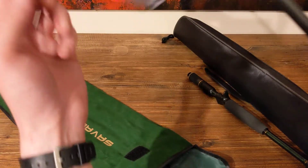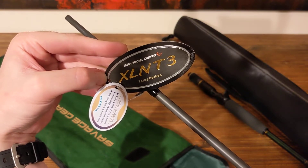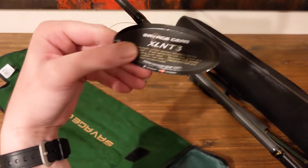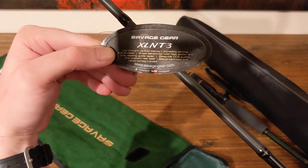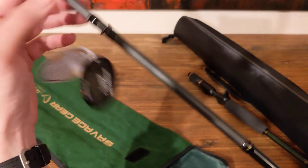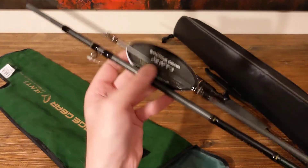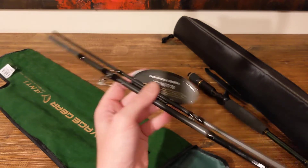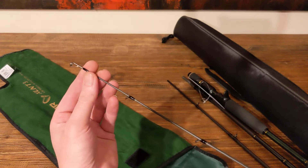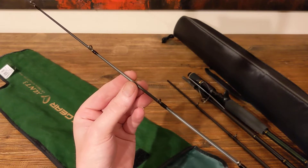So as I said, it's a four-piece, six foot six, four to eight kilos. Carbon fiber blanks — lightweight carbon blanks, incredibly strong, great sensitivity, fast action. So look, hopefully this will do what I need it to do. It'll definitely fit where I need it to fit in my car. It should be easy to travel around. Inshore saltwater is probably the best way to describe what I'm thinking I'll be doing with this rod.